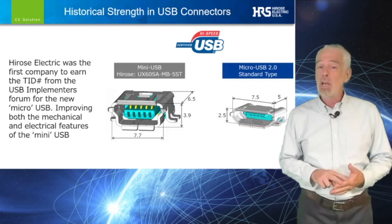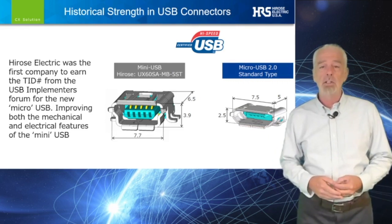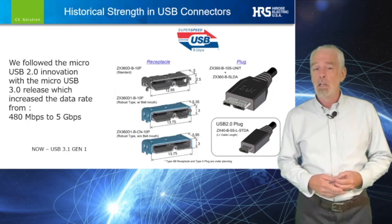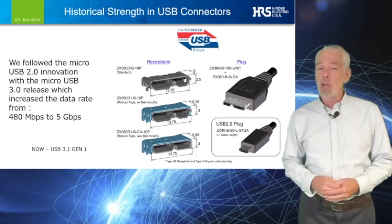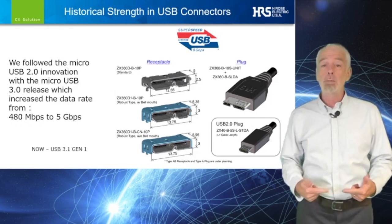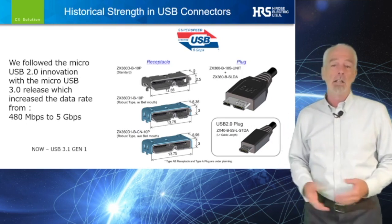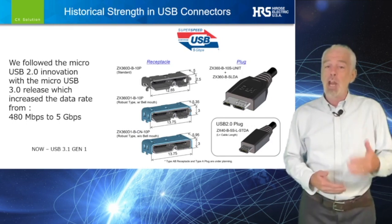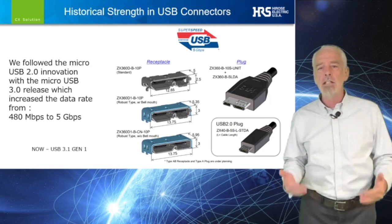The Micro USB 2.0, a 480 megabit per second connector, we named it the ZX60 series. As the USB Technical Committee met to develop the next generation connector, we then introduced the Micro USB 3.0, a 5 gigabit connector, and named it the ZX360 series. This generational advancement enabled a leap in data rate fully 10 times faster.